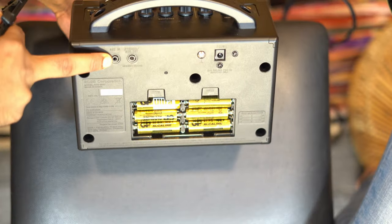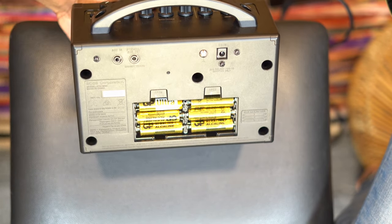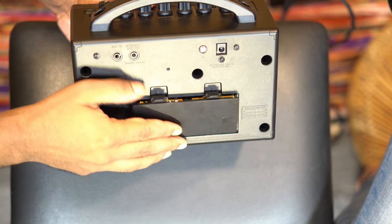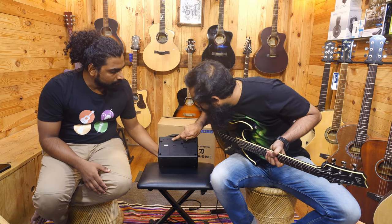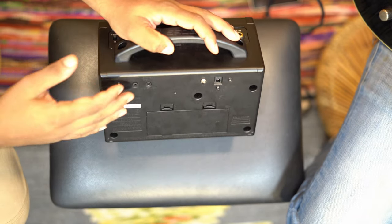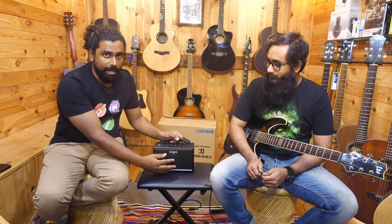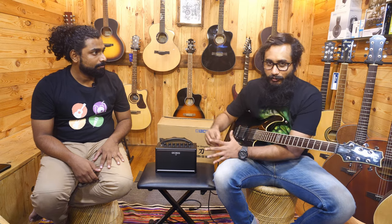The tiny input here is the aux input. And here is the phone output for headphones, or if you want to connect it into your laptop to record as well. That is an emulated output — it's cabinet voiced — which means you are not going to get just the raw sound. It will be emulated as per the cabinet, so you could still record with this smaller amp.